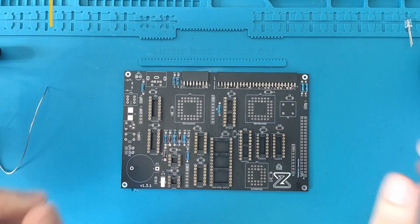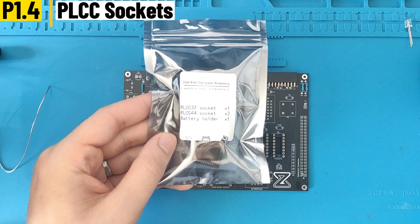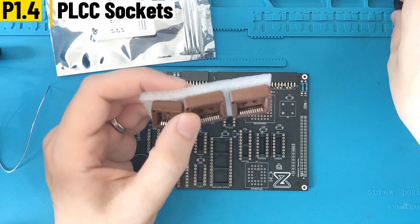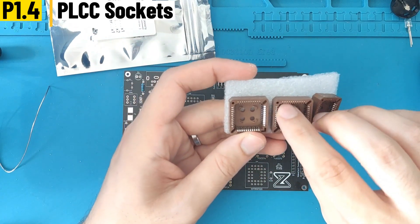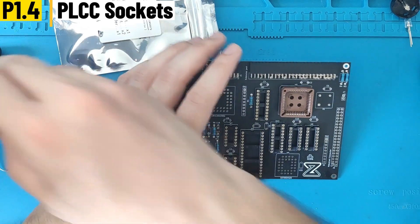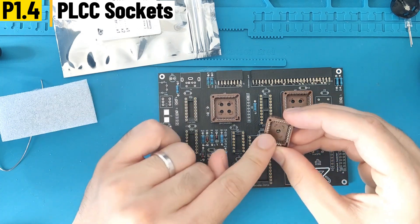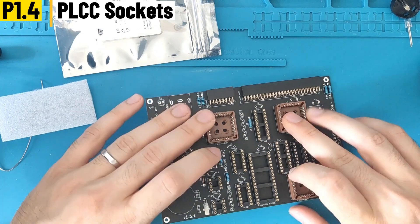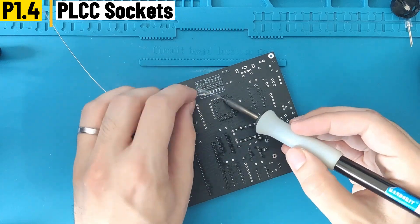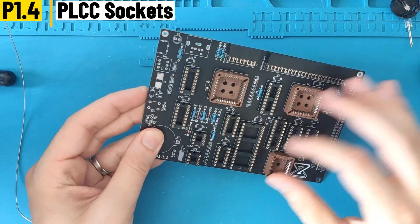Now come the PLCC sockets — we have two PLCC 44 and one PLCC 32. These sockets have a small circle at the top left which marks the direction. On the PCB there will be a small notch on the top left, so align the sockets as shown. Then as usual, just flip the board and you can start soldering. They're very solid — it's perfect, we can move on.